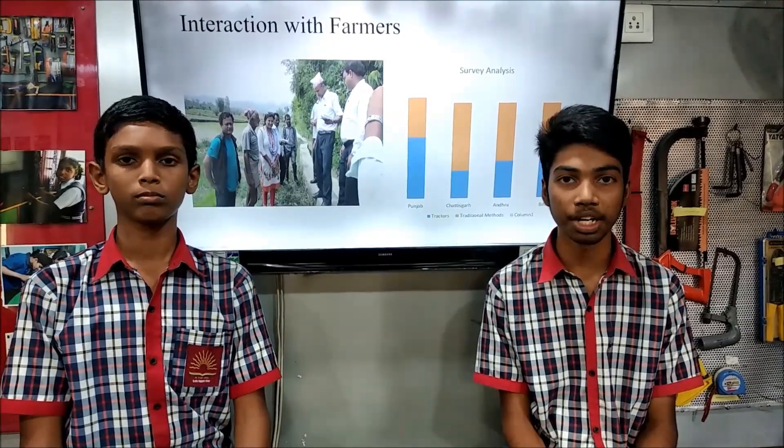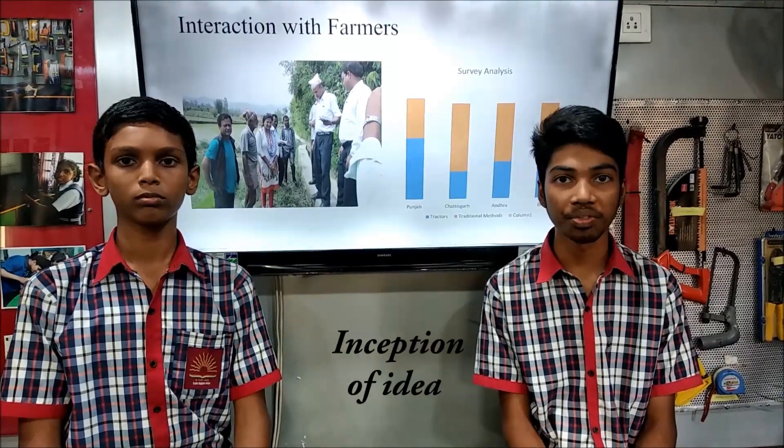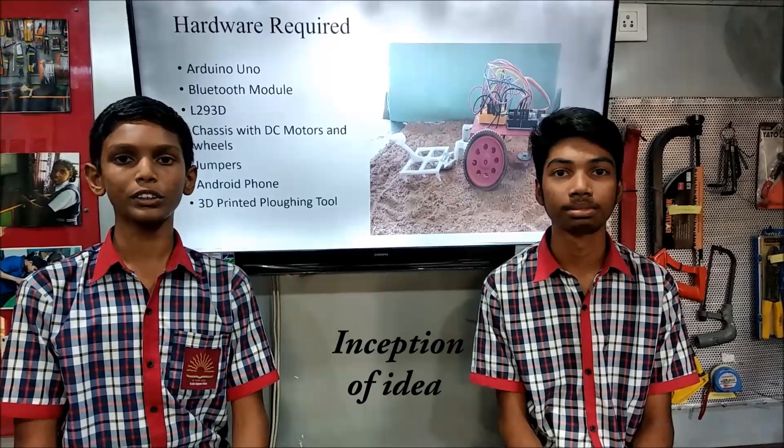After our summer holidays, we came back to our school, interacted with our friends, and got an idea: why can't we make a robot which can be controlled by our voice? The project which we made is controlled by our voice using a Bluetooth module.